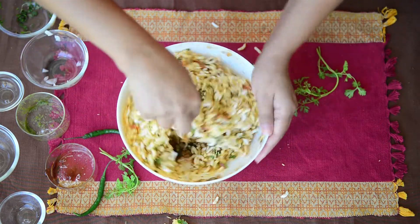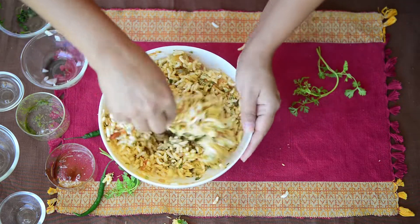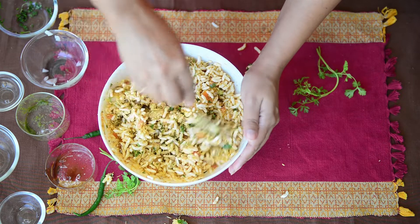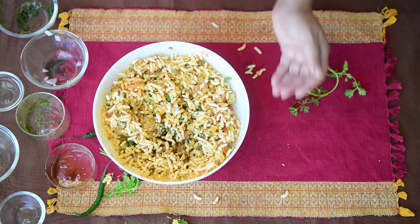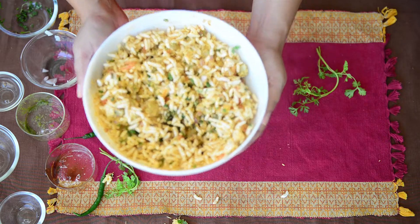You can either serve it in a bowl or, in the traditional vendor style, make small cones using plain paper — not newspaper, as there is a lot of ink in that. Serve it really quickly after you mix it up.